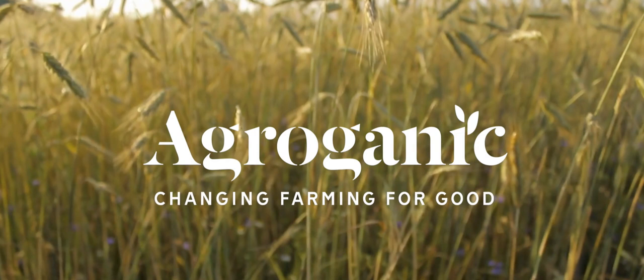Thank you very much for your thoughts, Hans-Henrik. You have listened to the Agroganic Podcast, where we change farming for good.